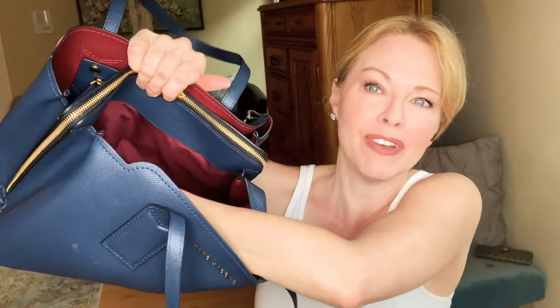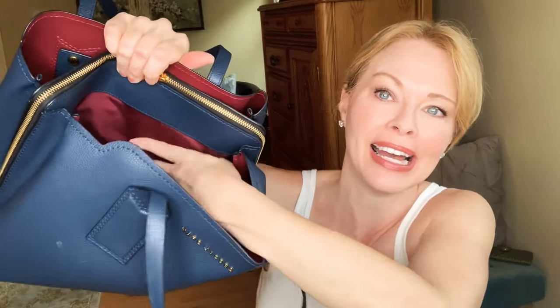This bag also comes in gray, a beautiful brown, black, and some other colors, and all of them have a pop of color in the interior. The construction is leather and unlined on one side, with a very thick nylon in the center of the bag. It's a really good quality, well-made bag.